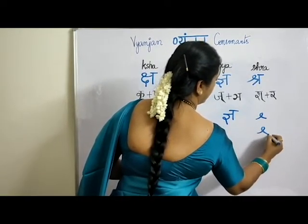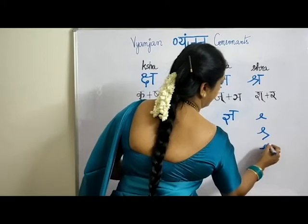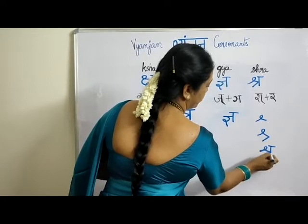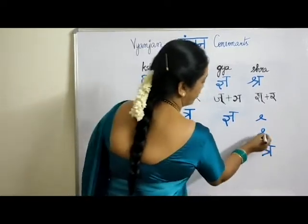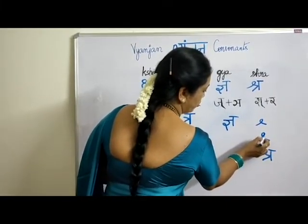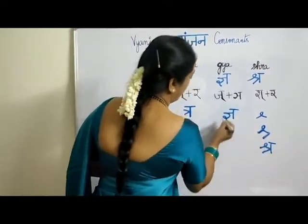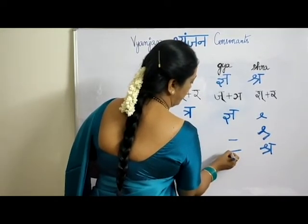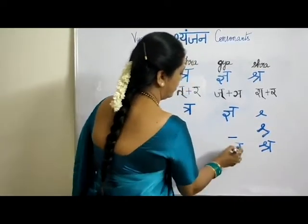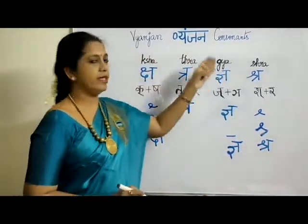For KSHA, note the parallel lines — this and this stroke must go parallel. You bring it this way: first stroke, then bring it like a two down, put one line and this. These two lines going parallel is what makes the stroke correct. So SHRA, TRA, GYA, KSHA — we have completed all the letters.